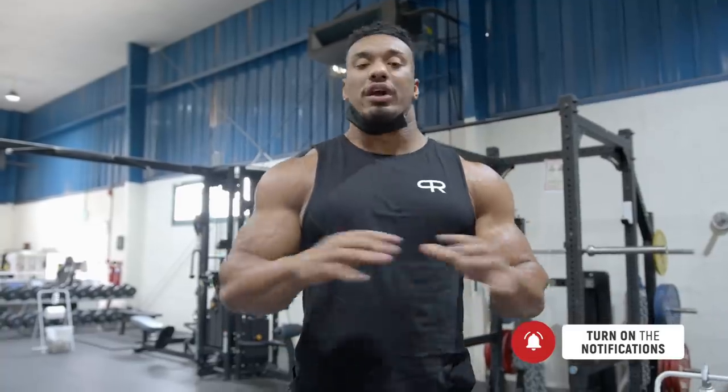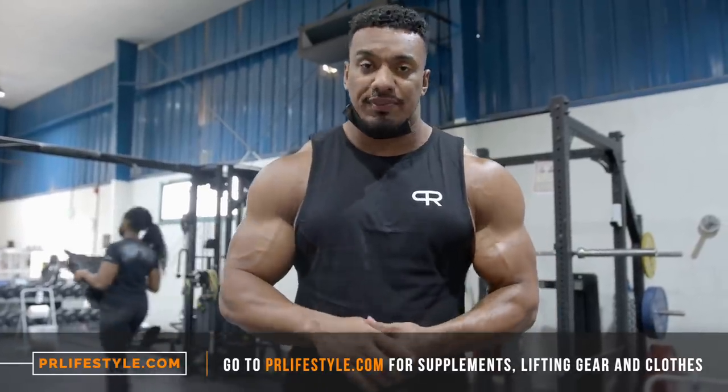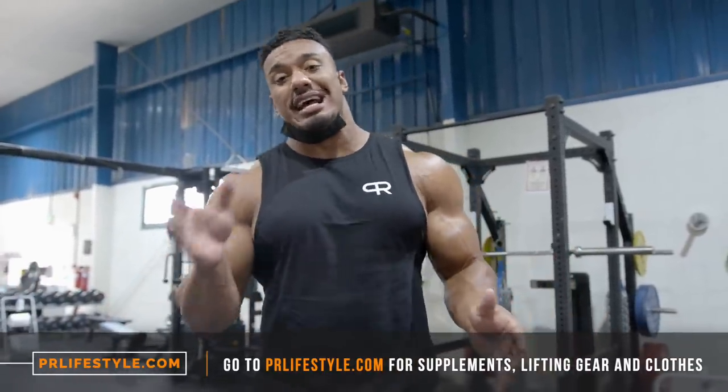Hey guys, here we are back at Desert Barbell, best place in the east. We are training deadlift with chains today. This week we've all been working with chains, teaching me to accelerate and push hard to my sticking points. Good news — I made the announcement last video that Golem is coming to Dubai. We now have a date, a rough estimate: August 24th, just in a week or so.